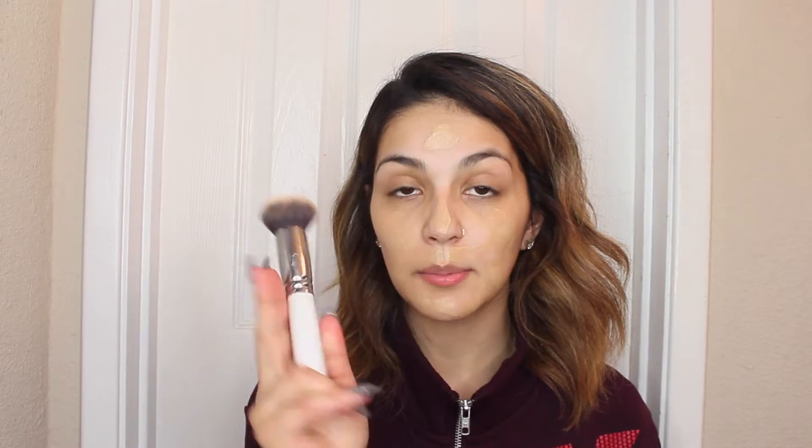Taking my Fit Me Matte Plus Poreless foundation and I'm in number 220 Natural Beige. I had to get a lighter one because it's winter time and I'm looking like a ghost. Just putting blobs and then taking this big old kabuki brush from Morphe and patting that into your skin. If I wasn't talking, this would probably take me like 10 minutes to do.